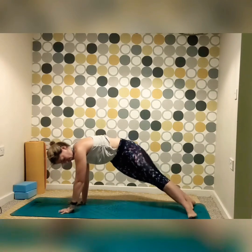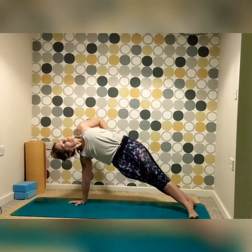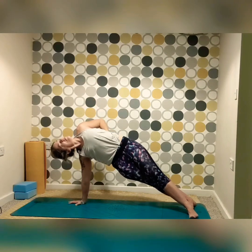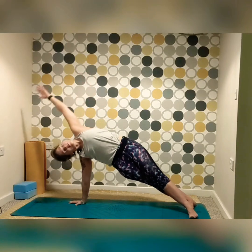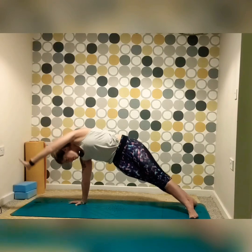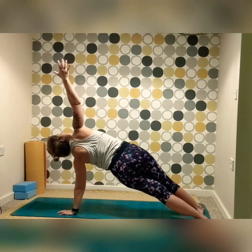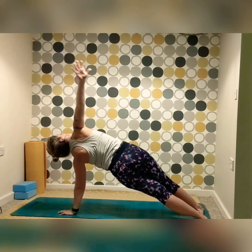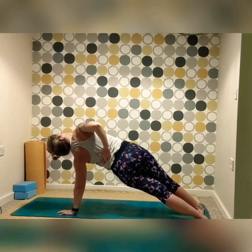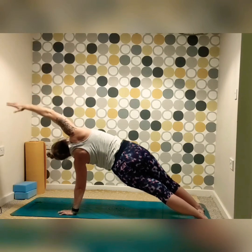Opening out into side plank, stepping forward with the left foot. As it's a nice morning practice, we're not going to challenge ourselves too heavily, but bringing in a half bind if you wish — bringing that hand behind you, inhaling, opening up the shoulder towards the ceiling, before reaching the arm over towards the top of your mat. Then exhaling, release the hand down. Switching sides, rotating onto the left, reaching the right arm up high, inhaling, maybe bringing in that half bind again. Inhale, reach the arm up tall and bring it over to the top of the mat, finding that side stretch.